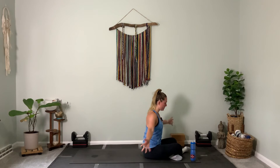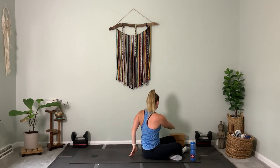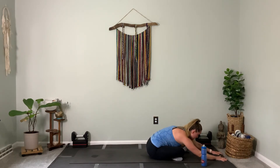Inhale through center, reach up to the sky. Exhale, seated twist to the left — same pose, draw the abs in, rotate. Exhaling, come back through center. From there, walk your hands forward taking a nice forward fold, stretching out your low back. Let your chest come up and over your legs. Then gently bring the torso all the way back up to a long spine.